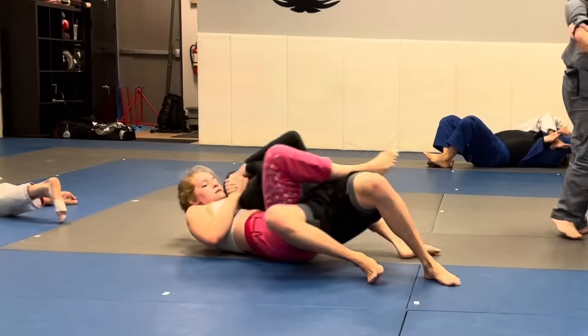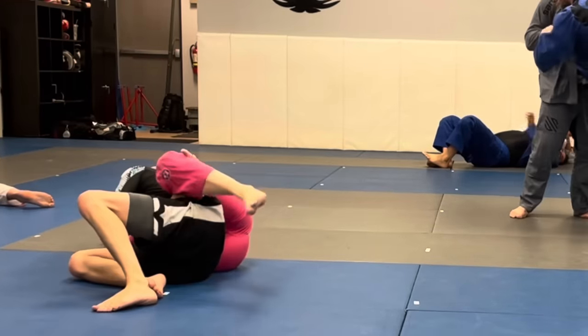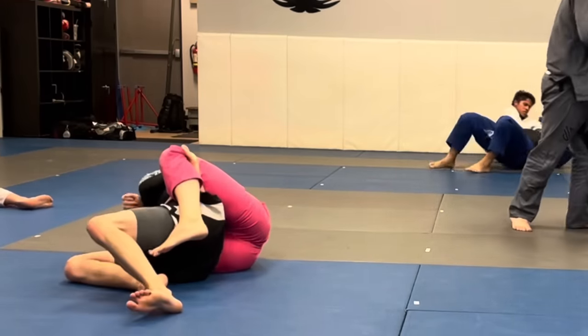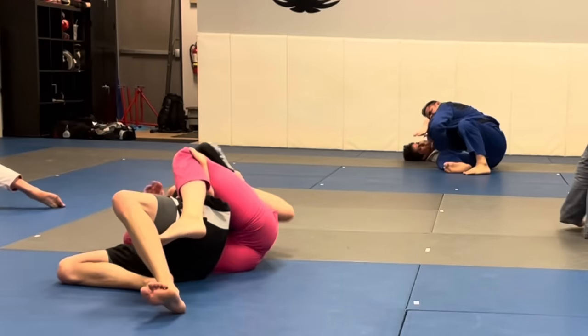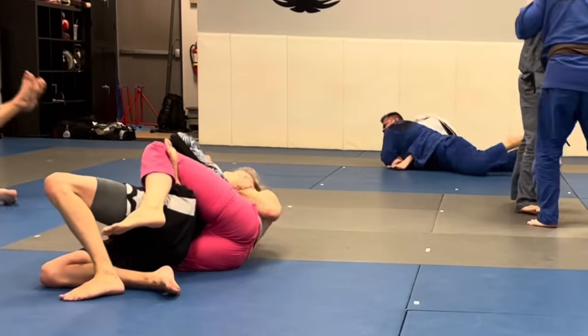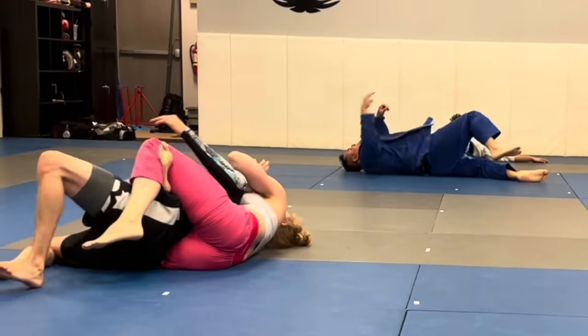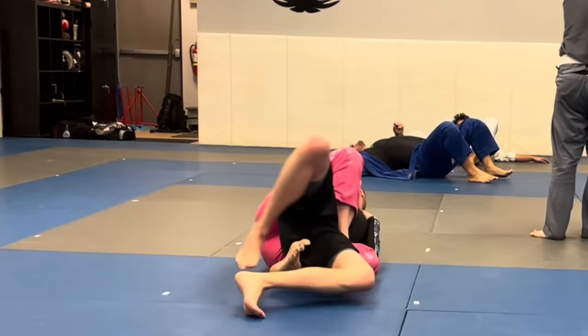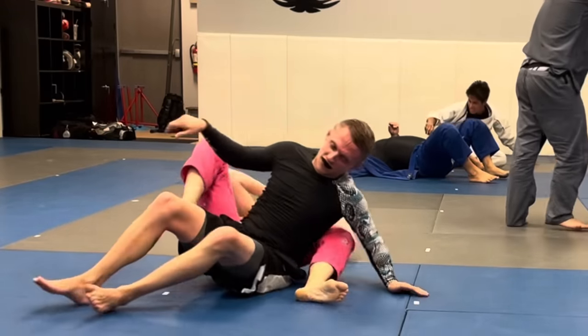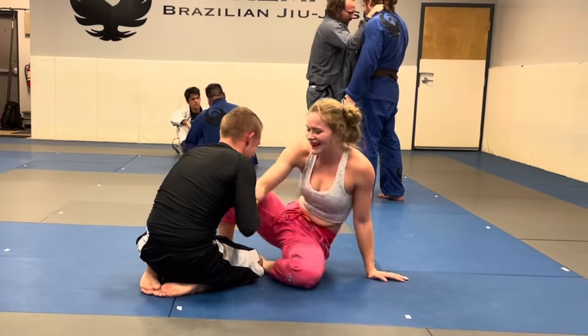From back control I automatically start attacking the neck. I have a gable grip, rear naked choke around the neck, and a body triangle on his body to make it more painful so he doesn't protect his neck as much. He tries to turn to the other side — which is correct to break the body triangle — but I had the rear naked choke too deep, so he ended up tapping from it.